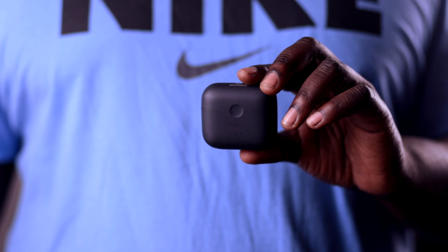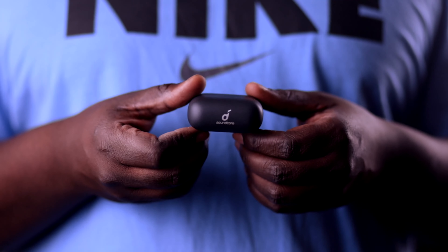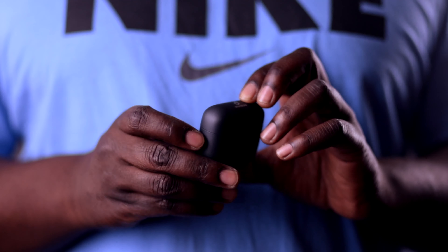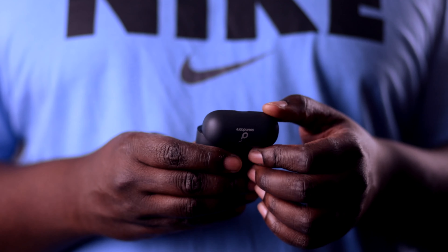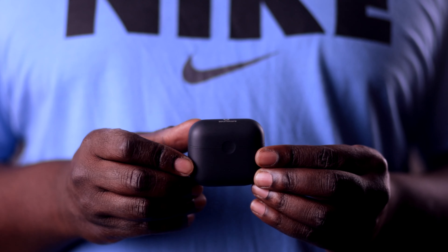The next thing we'll talk about is the case for these earbuds. The earbuds come in a nice matte textured case. If you've owned AirPods before, you know how slick that case can be — it literally slips out of your hand every five seconds, which is why a lot of people put skins on them. These Liberty Air 2s have a really nice case. The texture doesn't slip out of your hands and it holds the charge for a very long time. I've gone about a week and a half without having to charge the case and it's still been running strong.